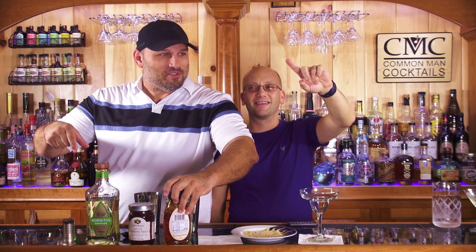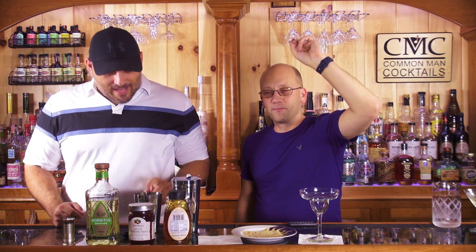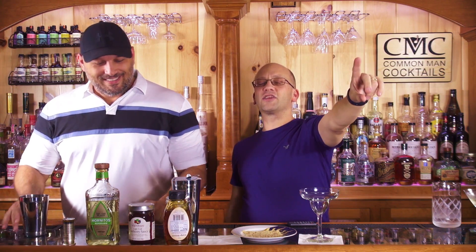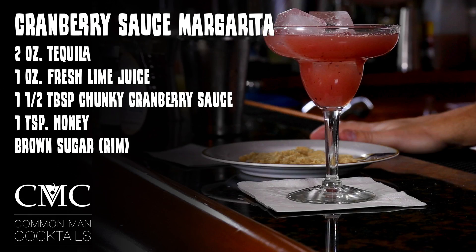So the recipe: pop it up now. We've got two ounces of tequila, one ounce of fresh lime juice, one and a half tablespoons of chunky cranberry sauce, one teaspoon of honey, and a brown sugar rimming.